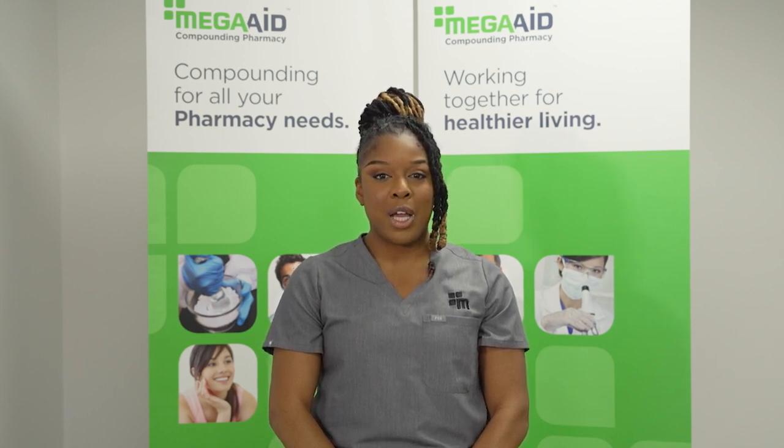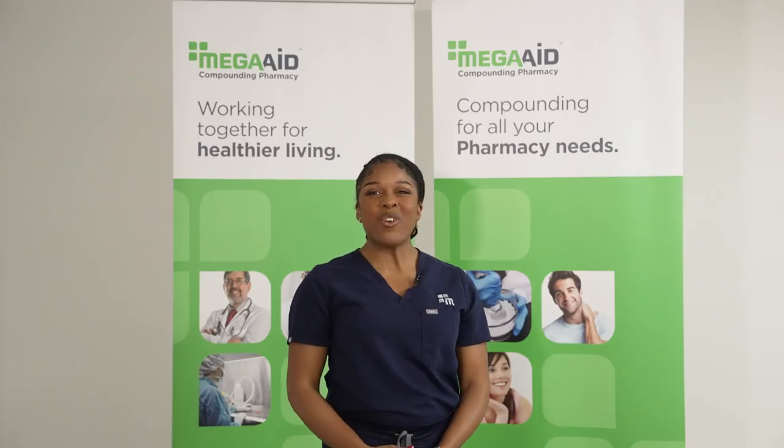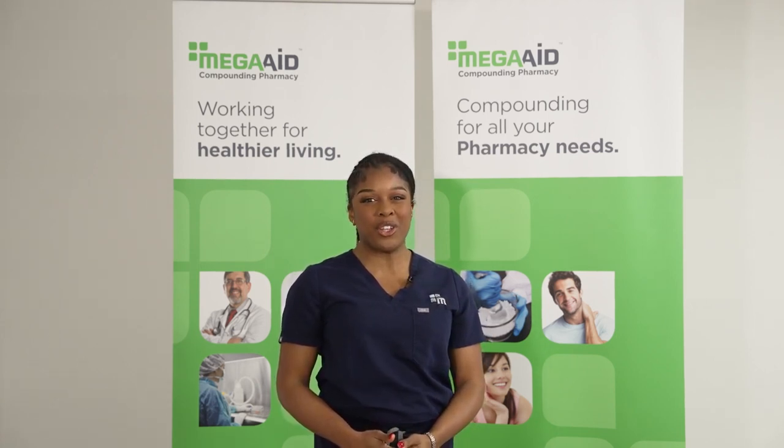A patient care coordinator will contact you two weeks after receiving the compound to discuss the effectiveness of your treatment. Thank you for watching and thank you for choosing MegaAid Compounding Pharmacy — working together for a healthier living.